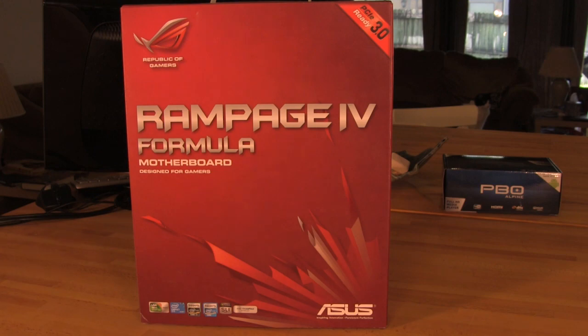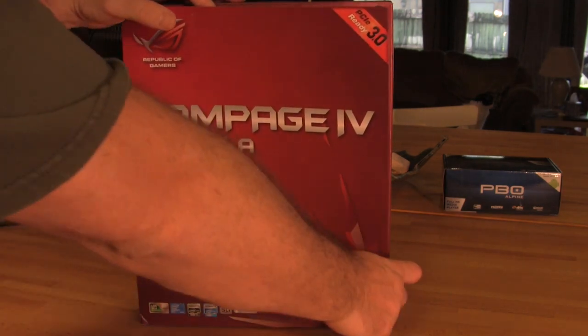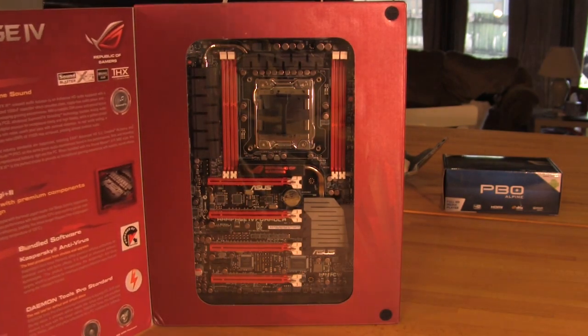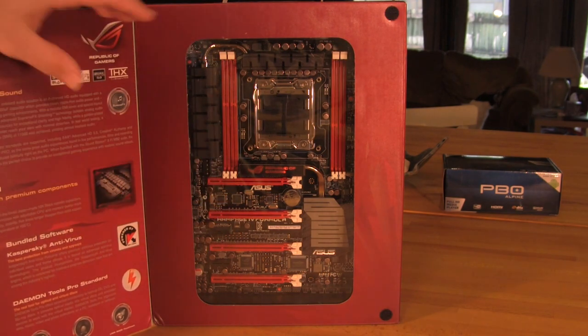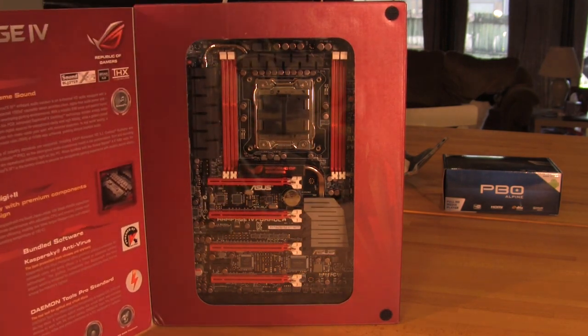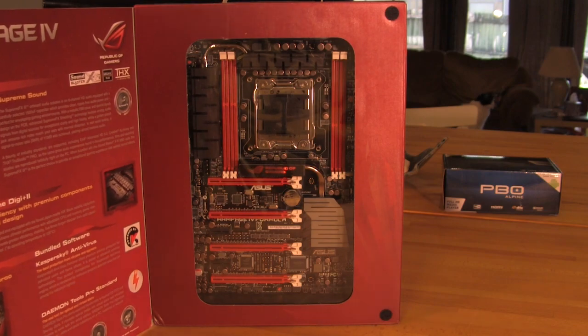Let's go ahead and take a look at the board itself. As seems to be the case with most high-end motherboards now, you do have a nice little flap that opens up and gives you a shot of the motherboard underneath. You can see the layout here — it's pretty nice. You do have four RAM slots instead of the full eight that you see on some of the other high-end motherboards.